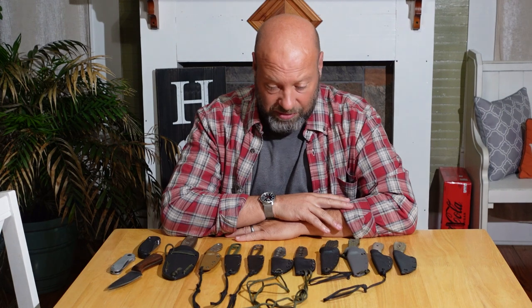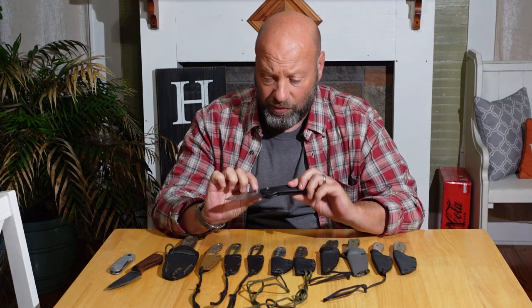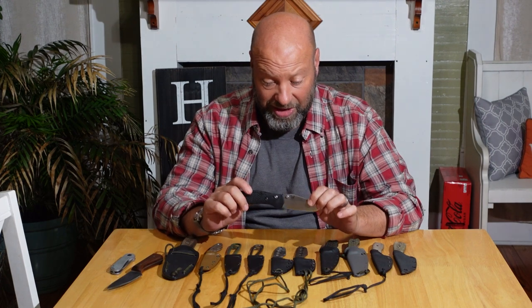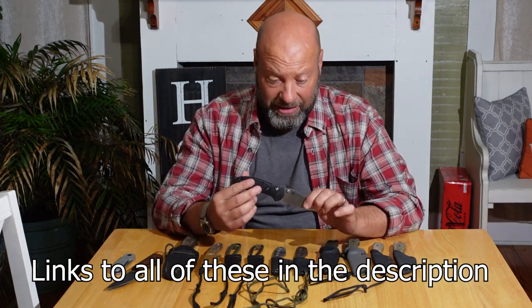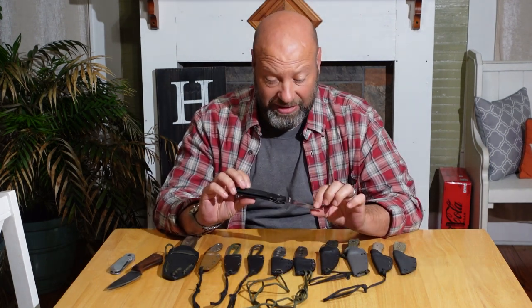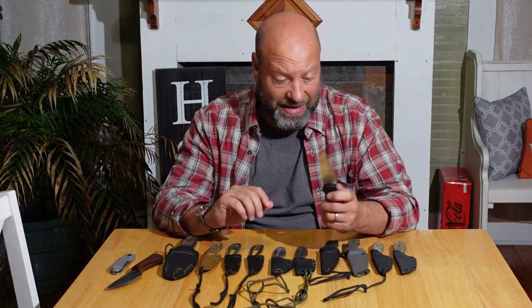Many of you guys know that I only carry fixed blade knives. I'm not a fan of folders too much, and I've been carrying a fixed blade for the last 20 years. I occasionally do carry a folder - I used to carry a lot of folders. I lost a very valuable custom-made Benchmade mini Griptilian, the Doug Ritter model, with aluminum scales and custom work done to it. I had a pocket clip on it, and in the woods that pocket clip must have got snagged on something, pulled it out. I lost it in the swamp and never found it again.